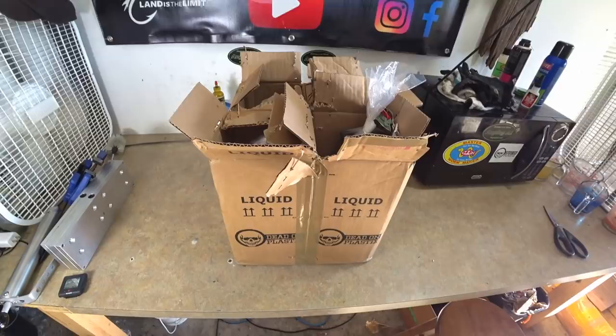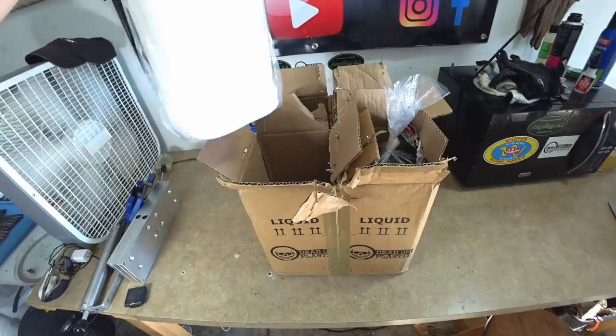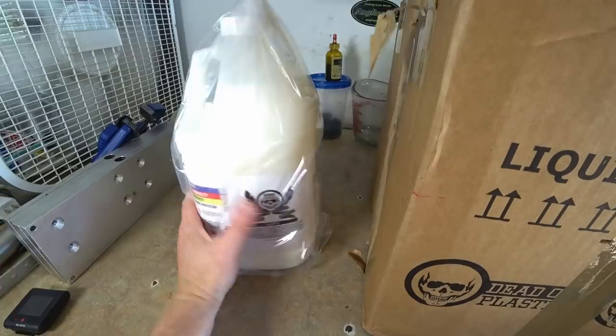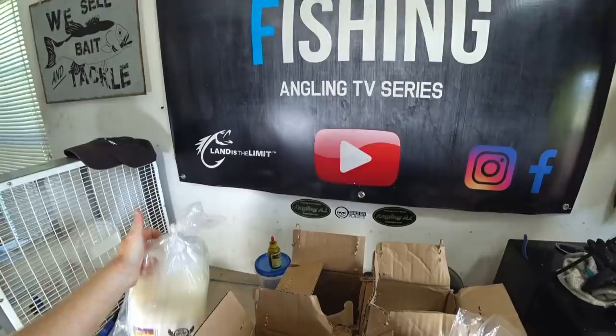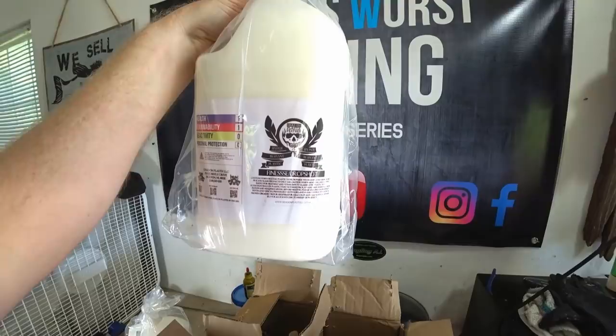Christmas come early - let's see what we have from Dead-On. This is the regular worm blend of the new floating plastic boom. In my last video featuring the floating plastic, all I had was the swim bait which is awesome, but I was like, you know what, I need to get some worm blend and see how that stuff does because that will be a little less heavy and should float better and even softer for the finesse drop shot.